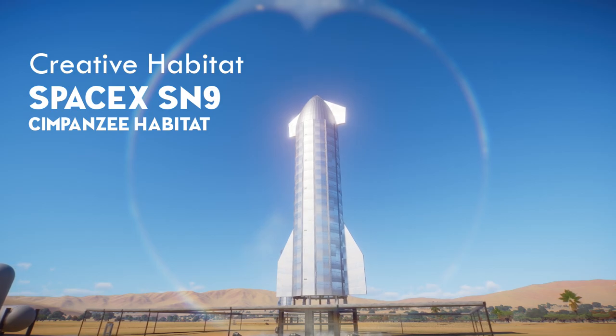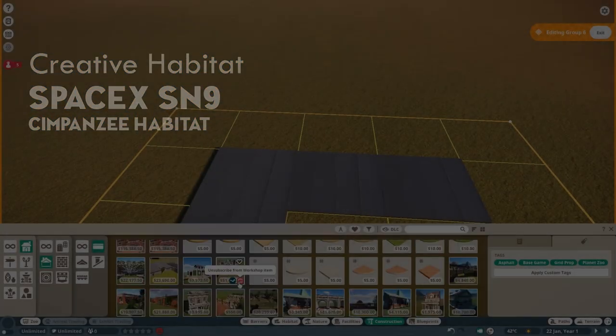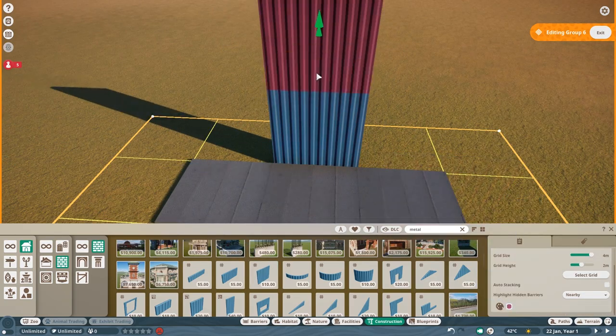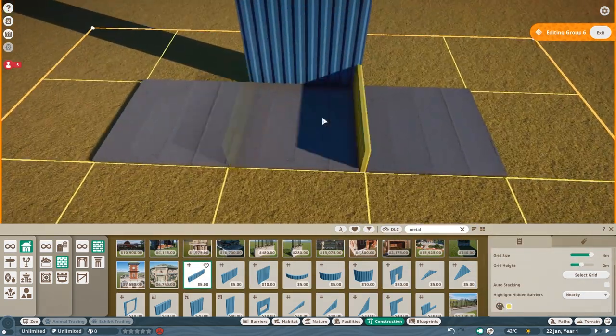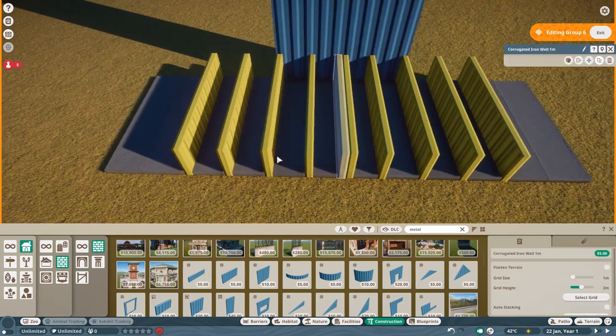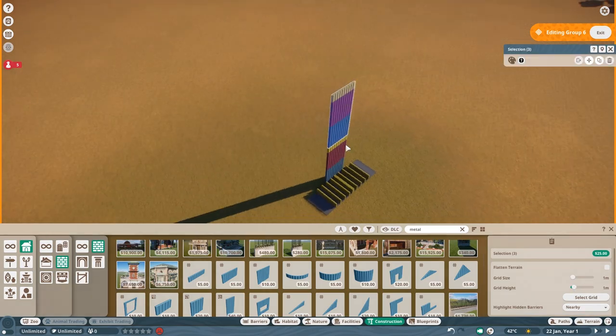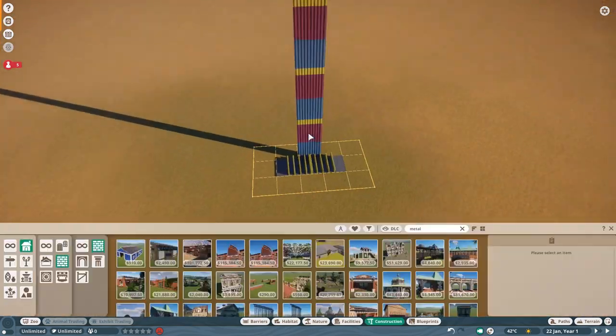Hey everyone and welcome to a special little Planet Zoo video. Today we are going to build a prototype rocket that is actually featuring a chimpanzee habitat. Because it works and because I'm quite obsessed with the development around SpaceX and the SN9 and SN10 and just the Starship project in general.